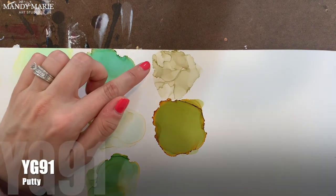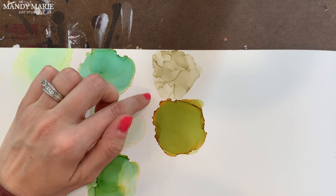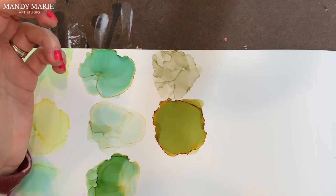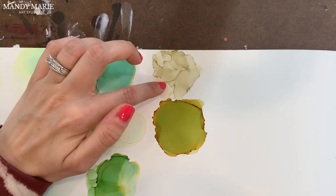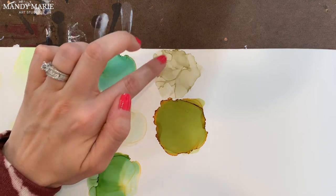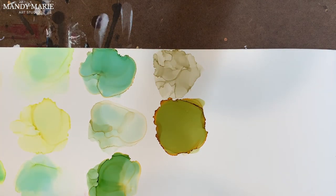Then we have YG91, which is putty. This is a pretty stable color for the yellow-green option. There's very minimal aqua staining on the bottom — you can't even really see it. Nothing bleeds out in terms of undertones. But the texture of it does cause some interesting drying aspects, as you can see some extra lines that you didn't really see with those other colors.